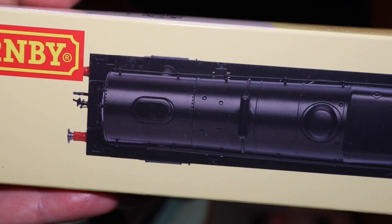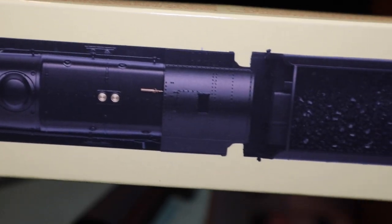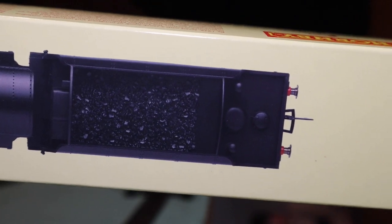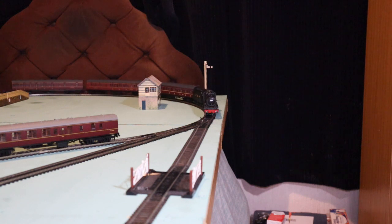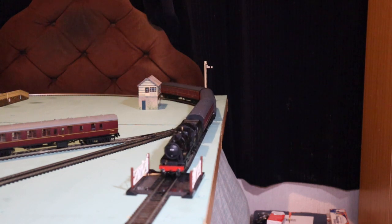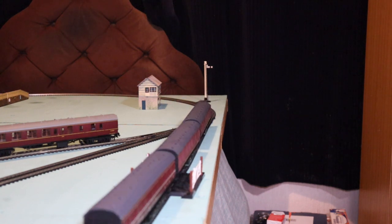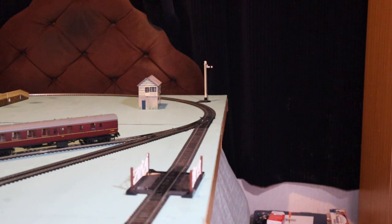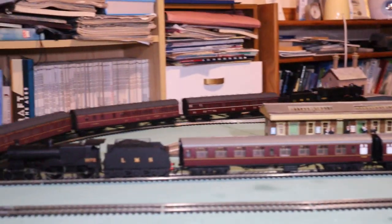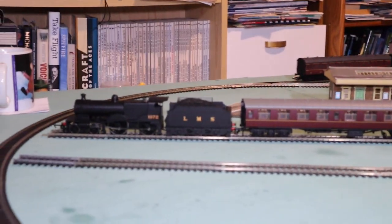This one differs from the modified versions. These locomotives were modified during their service. So we know that the LMS were looking for a replacement for their lovely 4-4-0s, which had done them quite well up until the mid 1920s.